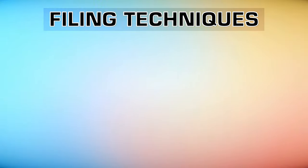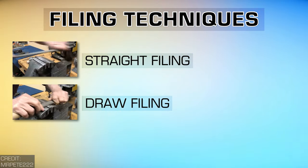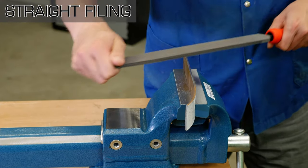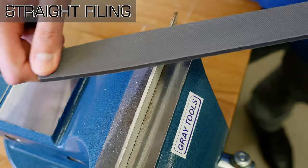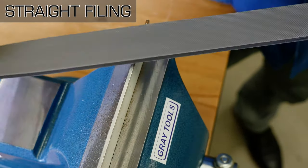One of the reasons why a file might not be cutting properly is that the wrong technique is being used. There are three main ways to file: straight filing, draw filing, and lathe filing. Straight filing involves moving the file lengthwise, either straight ahead or on a slight diagonal across the workpiece. The cutting stroke is the push stroke.